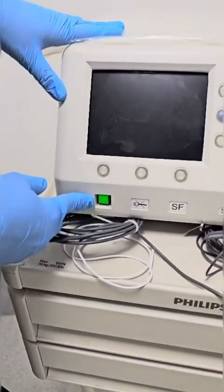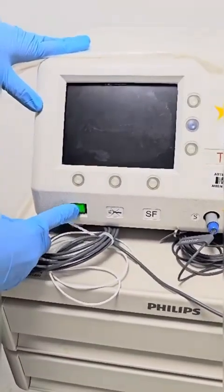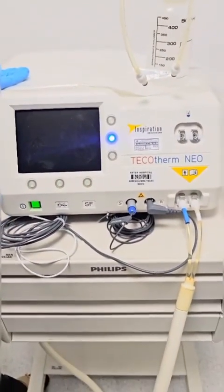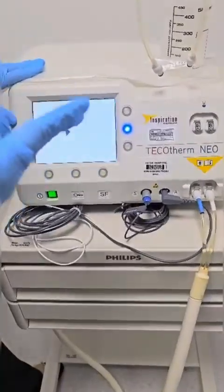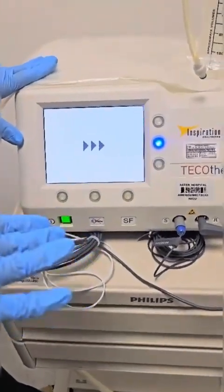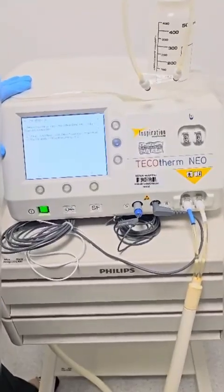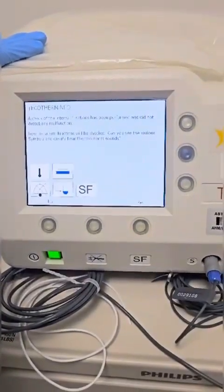The first thing we will do is make sure the power supply is connected and you can start from here. You can just switch on from here. When you switch it on, it will run a self-test. You will hear a single beep followed by three beeps, which tells that everything is final — the self-test is passed and all is good. This is the single beep and this is the three beeps.